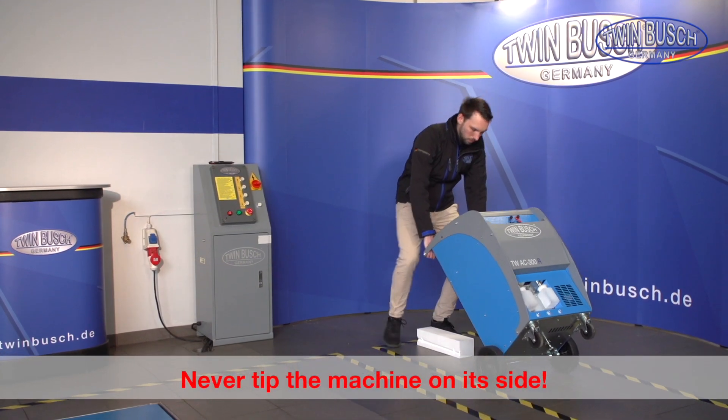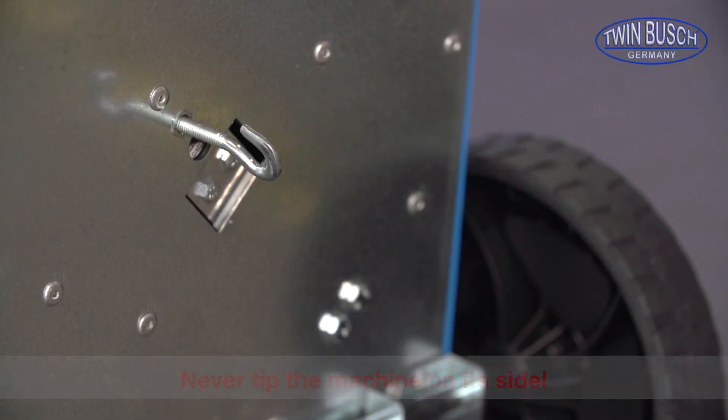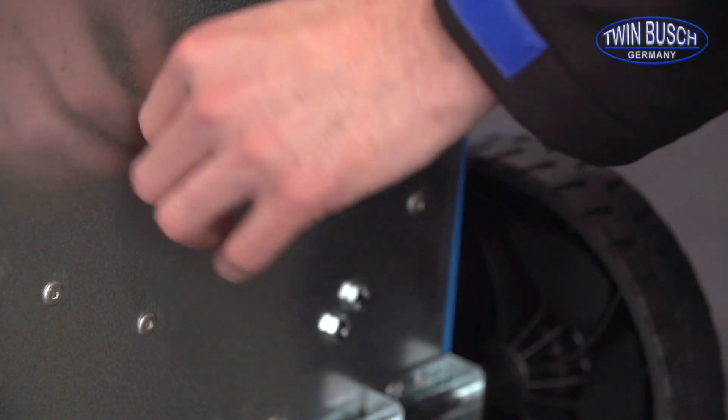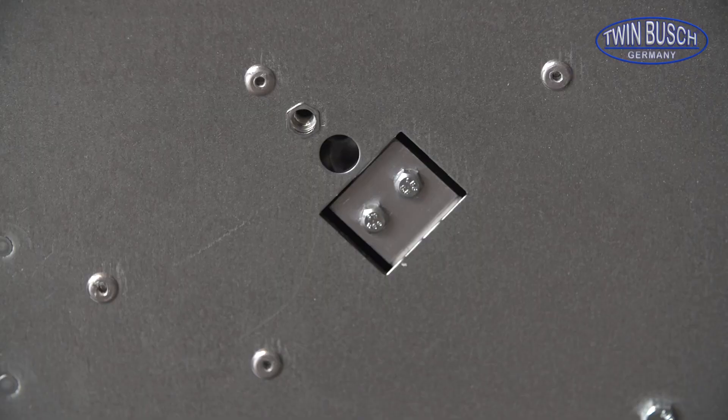To remove the transport security, tilt the unit back and carefully lay it down. Remove the hook that functions as a transport security for the built-in scale. The hook can later be used to calibrate the scale, so please make sure to keep it.